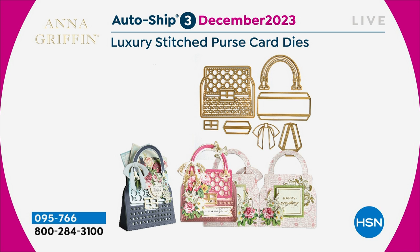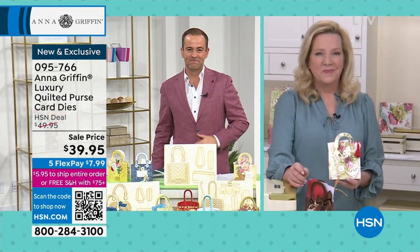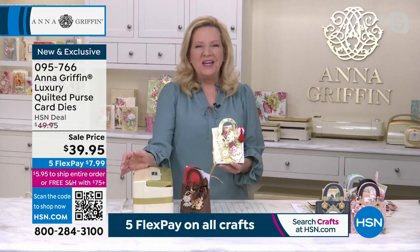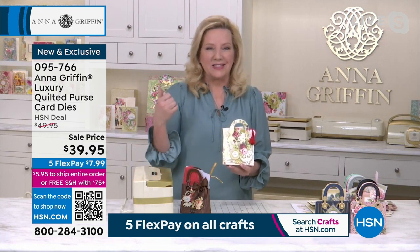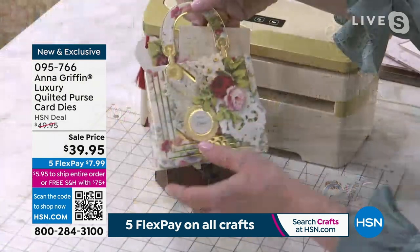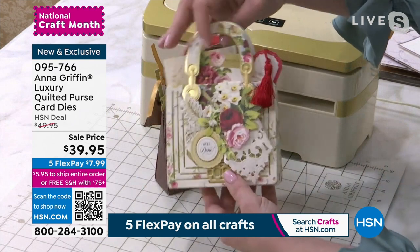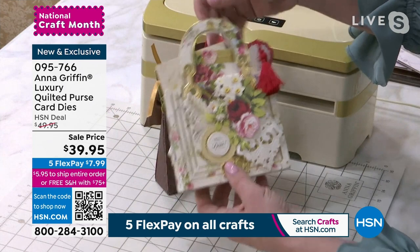The joy of auto ship is that you get the savings, and you can obviously cancel or skip at any time, but you start to build this collection. These are affordable, and it's really fun to have a new purse because it's the right size and goes with everything. I love this particular sample with the lace edge die as a hanky. You can really customize this card or box to the recipient.